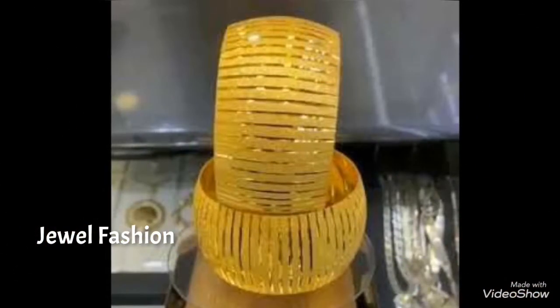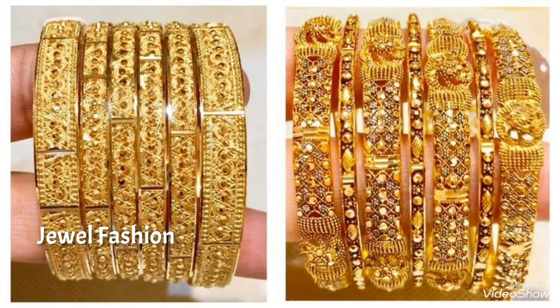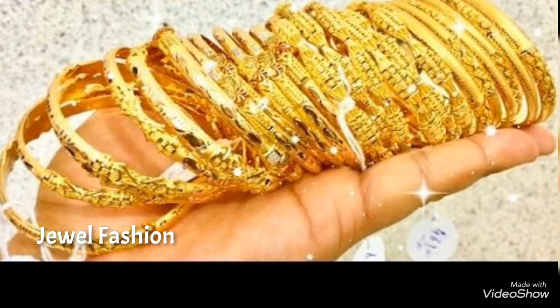I hope you all like the collection of gold bangles shown in this video. If you are visiting Jimil Fashion for the first time, please do not forget to subscribe to our channel and hit the bell icon so that you get notified of all our latest collections.